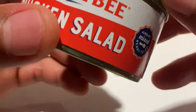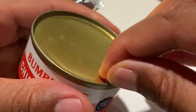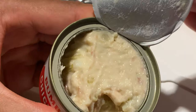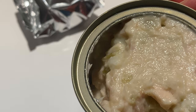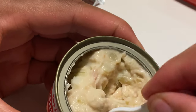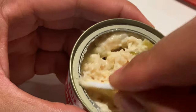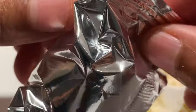So we're going to get started. First thing I'm going to do is open up the chicken salad — go ahead and peel it back like that. It smells like fresh canned chicken salad. I'm going to stir this up a little bit so you can see what it looks like. Then I'm going to get the crackers ready.